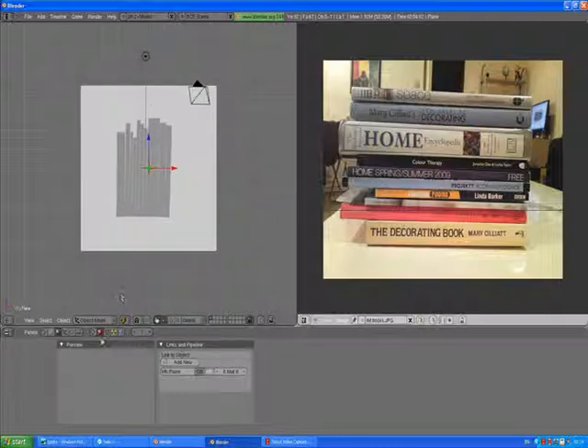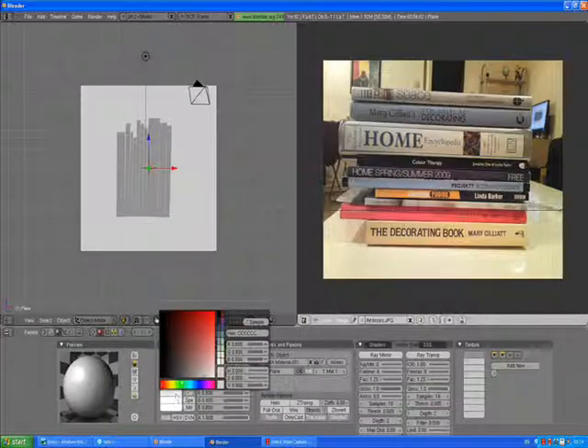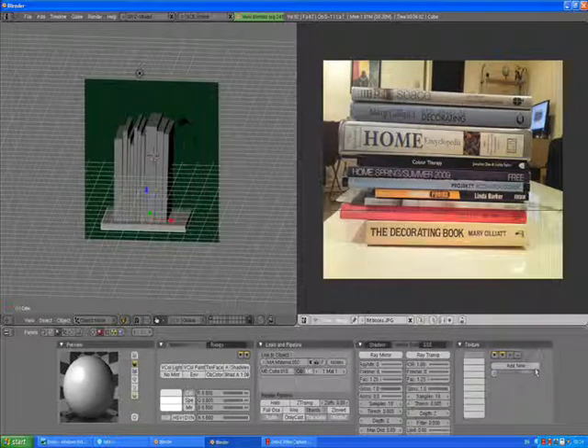We're going to give it some material. Add new. With the back plane selected, add new and go for — just for fun — make it dark green. Select the shelf. Material, add new. Under texture buttons, add new.